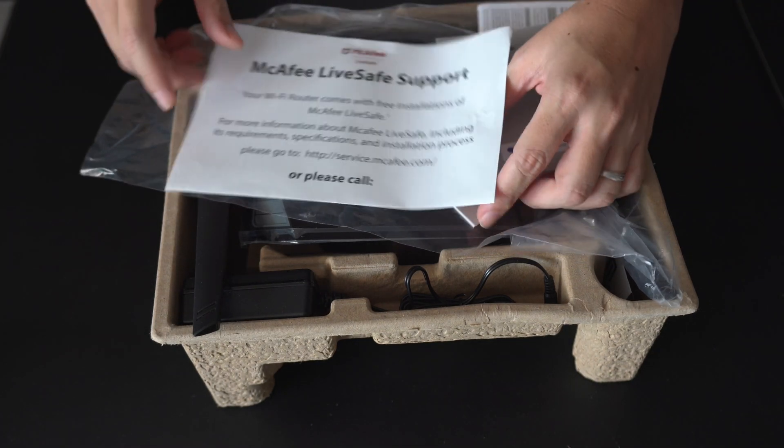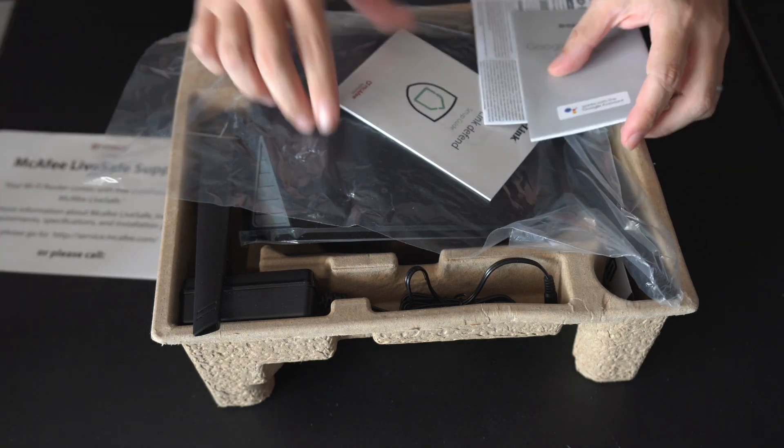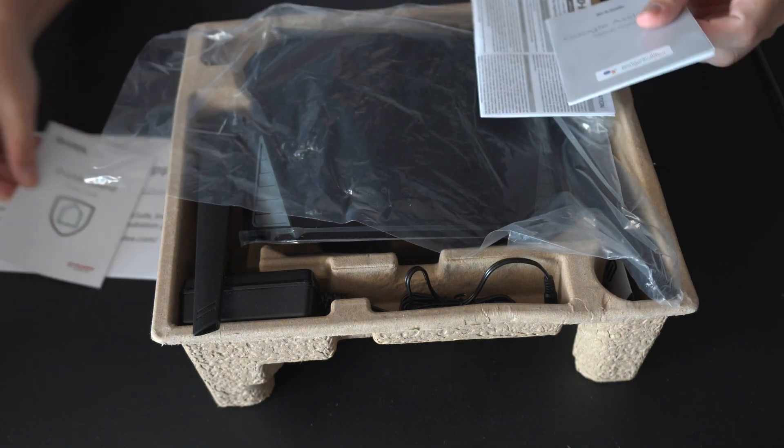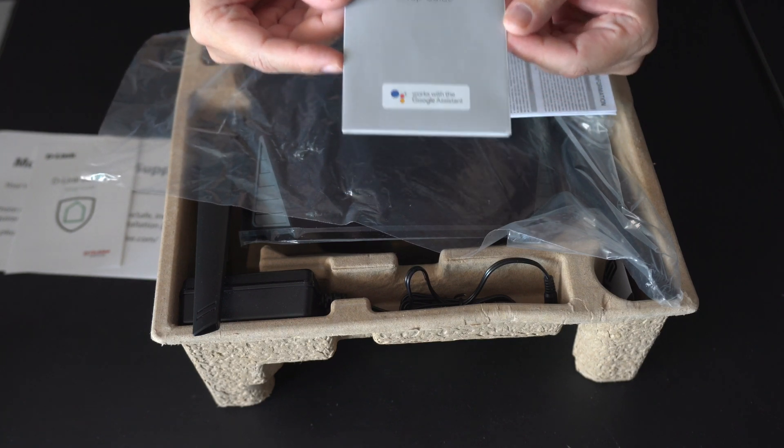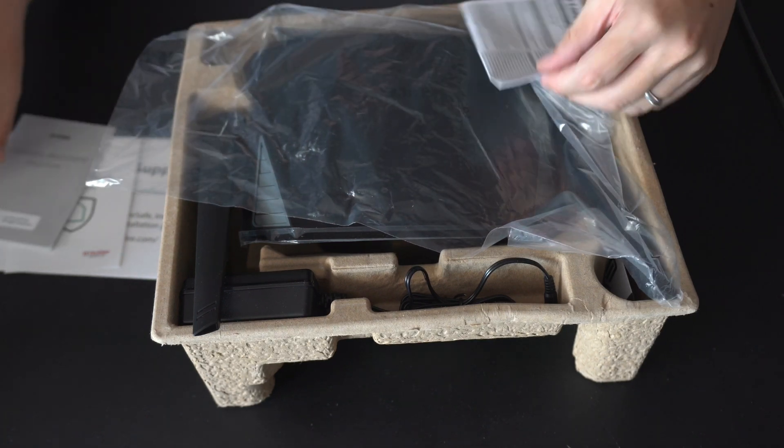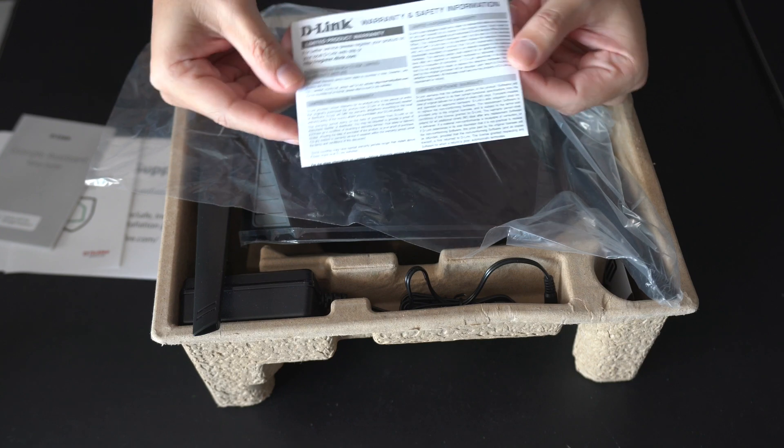To start off with, we have several items. First is a McAfee notice, a Google Assistant setup guide — if you have Google Assistant, you can set it up with this router — as well as a D-Link warranty card.